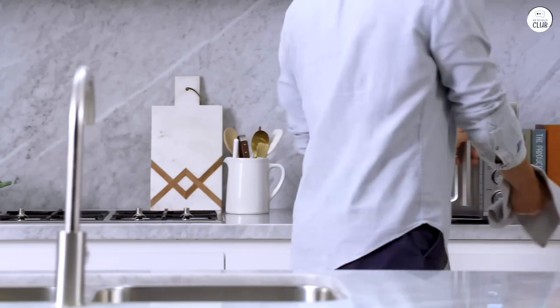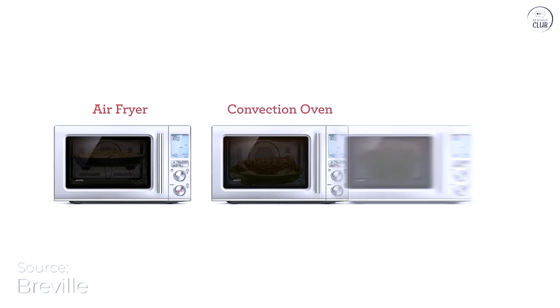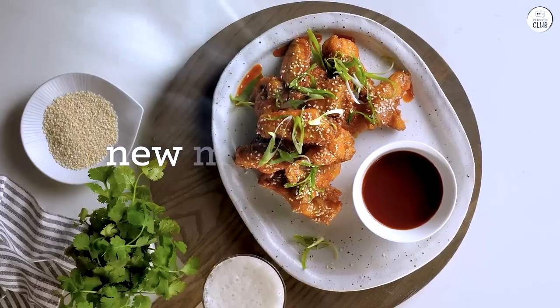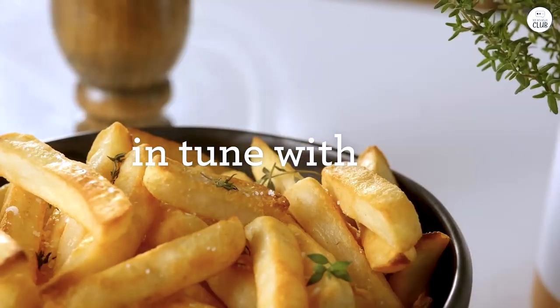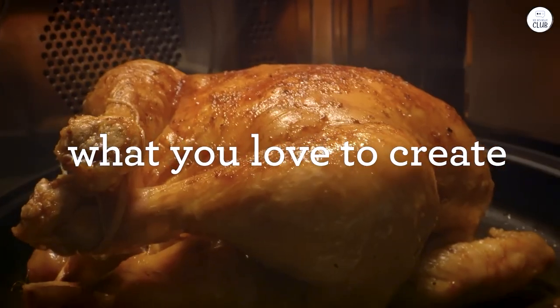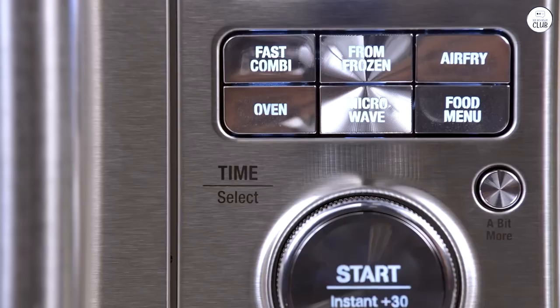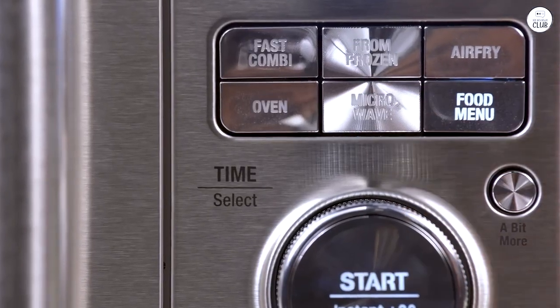The Breville Microwave Oven is an appliance that combines multiple cooking functions into one. I've had the chance to use it for a while, and I want to share my experience. This microwave is more than just a typical microwave — it's also an air fryer and convection oven. I found that useful because I didn't need separate appliances for different tasks; I could do everything in one place, which was convenient.